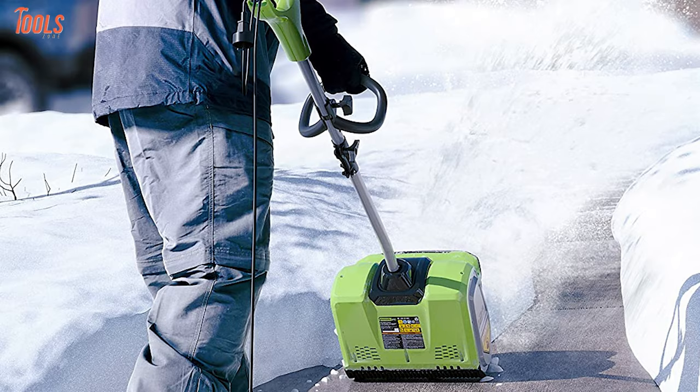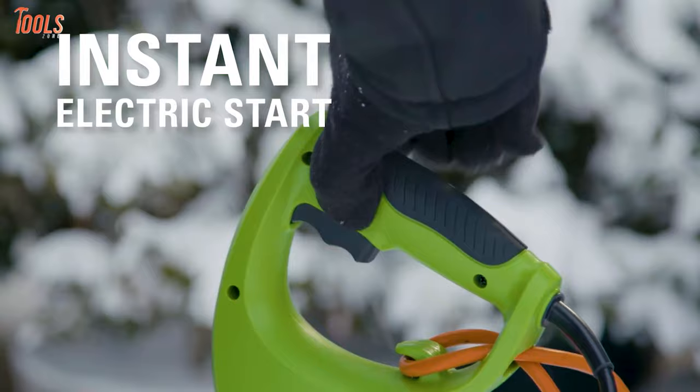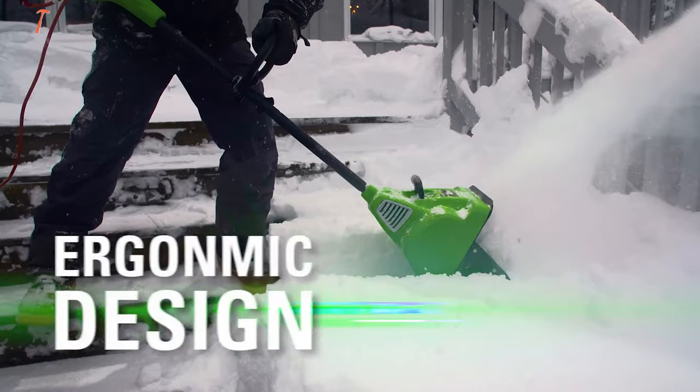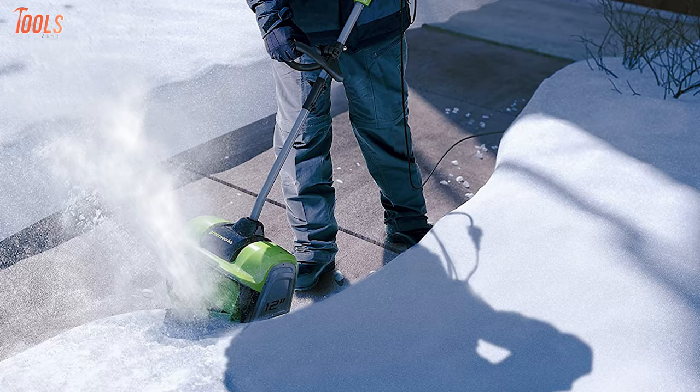Furthermore, it clears up to 300 pounds of snow per minute while throwing them up to 20 feet away. With the hassle-free push button, the tool gets started easily, while the adjustable auxiliary handle offers extra comfort and control. You can keep your space snow-free with the Greenworks 2600 802 because it combines compact size with standout snow-blowing features.